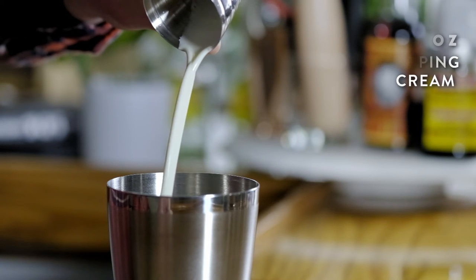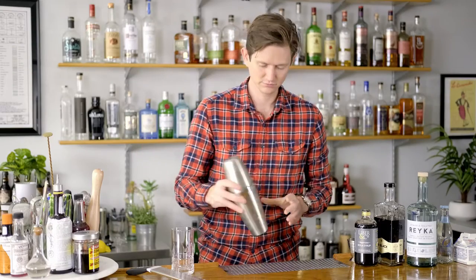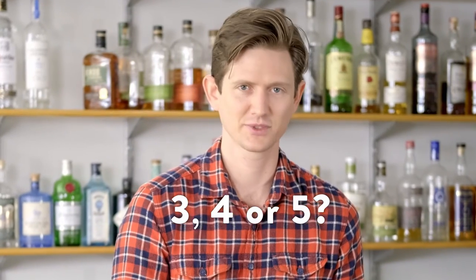With these four ingredients in our shaking tin, we're going to short shake this about five seconds with ice and then we're going to top it with club soda. That's all you need for this drink — just maybe three, four, or five seconds. Pick one.